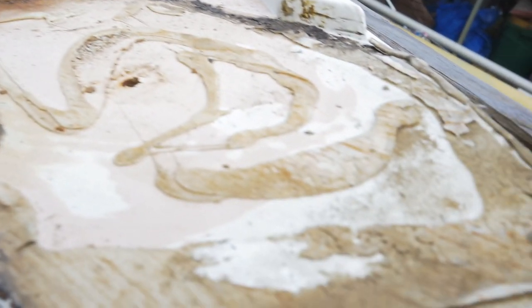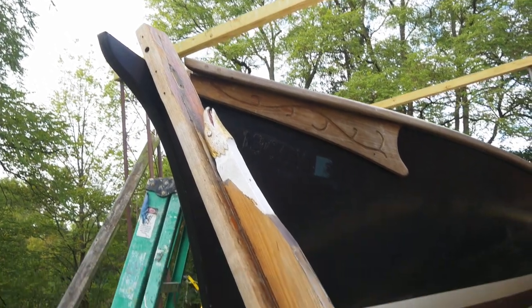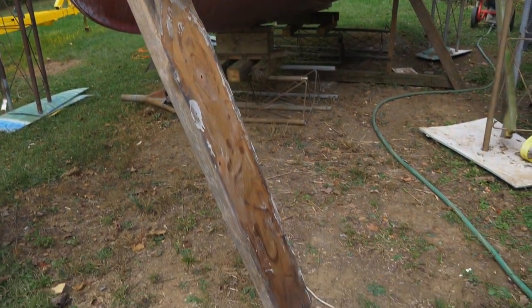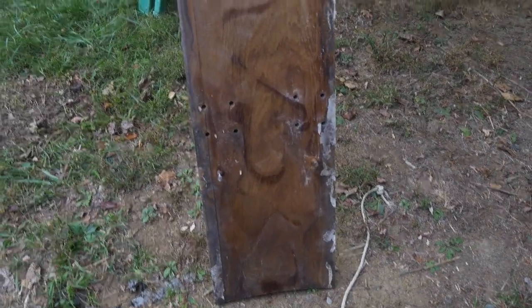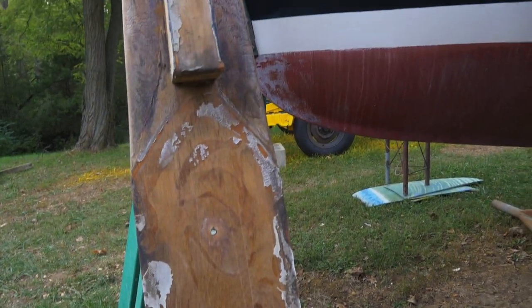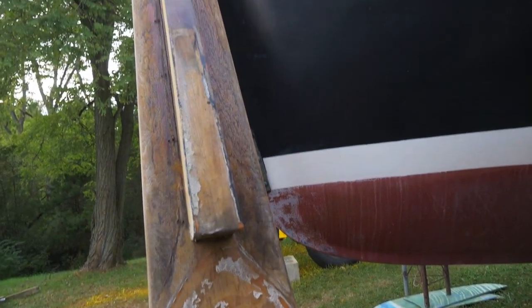Definitely lots of cleanup to do, but it's off and in storage — it's a nice project I can work on in the winter to get it sanded down really nice, put some good coats of finish on it, and it'll keep the rather fragile eagle figurehead protected and safe until I can clean it off, get it repainted, and restore it as well.